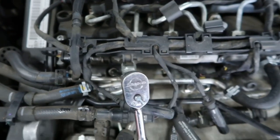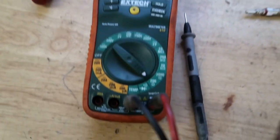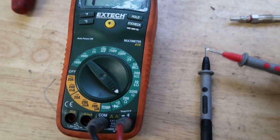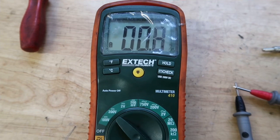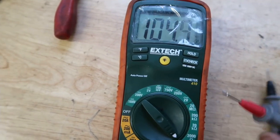I've got my multimeter here and I've set it to the 200 ohms setting. I'm just going to check the multimeter first - put the two leads together. There we go, so we know we've got continuity and the multimeter is working okay.